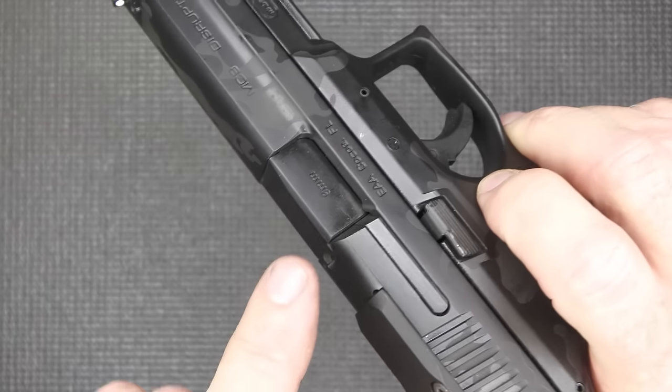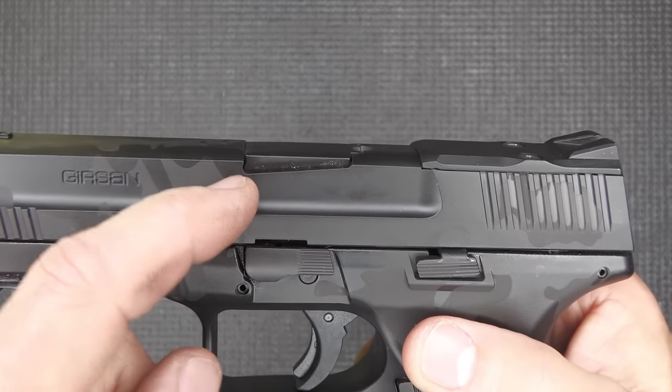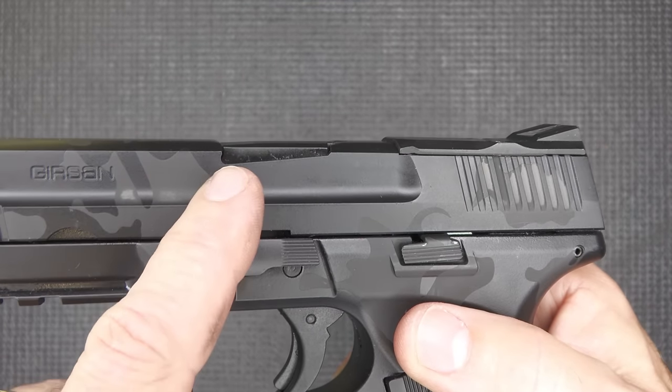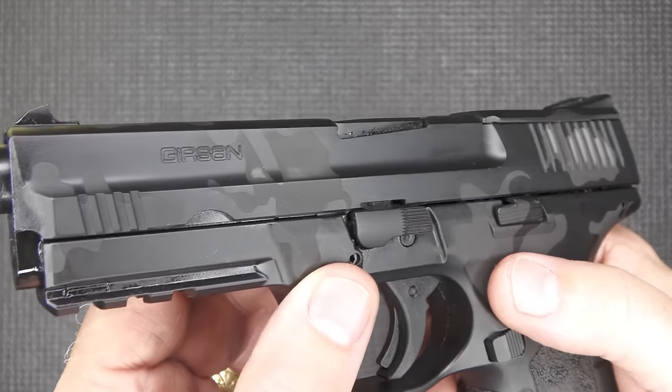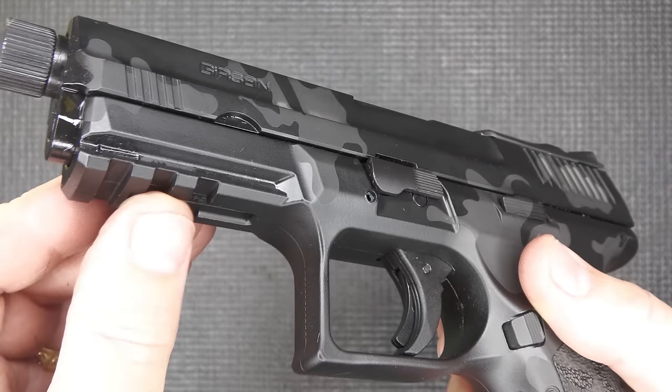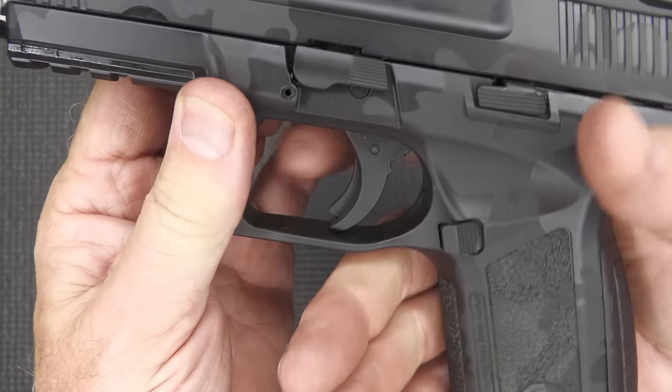Something I thought was kind of cool: right at the chamber, the barrel comes up and it's actually cut down, so you can actually see the barrel — which is not typical. Is that a big deal? It just looks cool. We have a three-slot Picatinny rail and a squared-off trigger guard with an undercut.